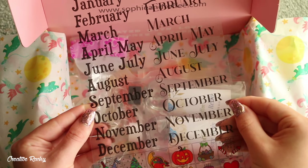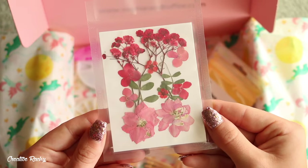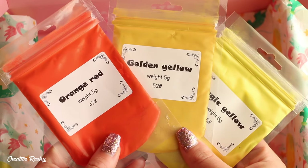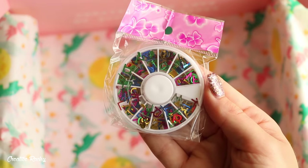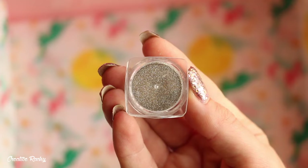There's some calendar design film, epoxy resin, dried flowers, star confetti, pigment powders, metal embellishments, letters confetti, golden hooks, and finally some gold glitter dust.